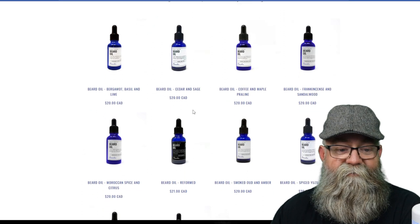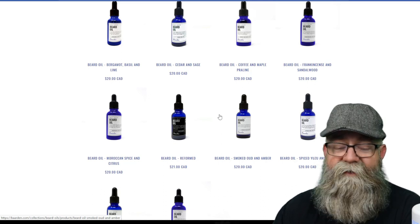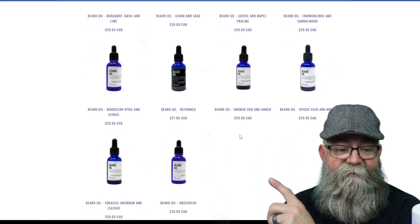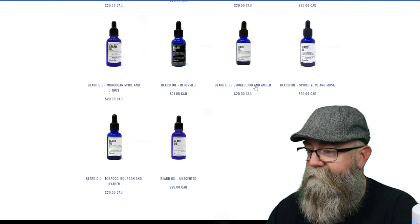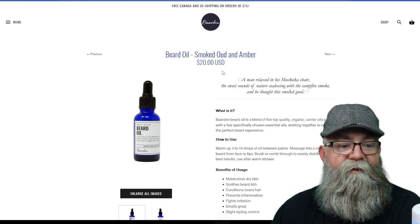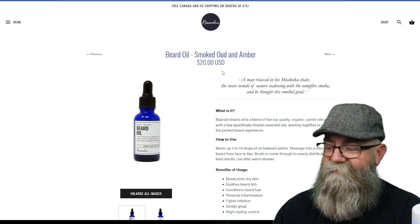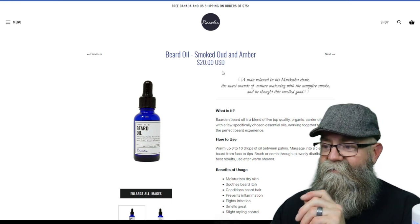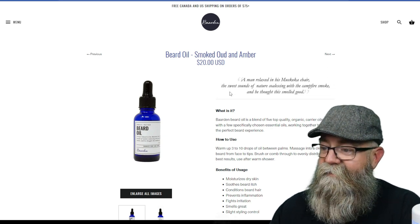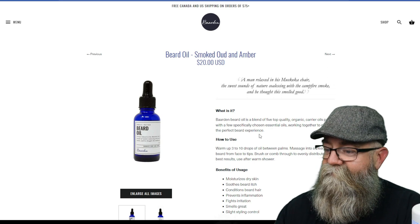Here is a list of his oils — he has nine different scents and one unscented, so ten total on this page. I have the Smoked Oud and Amber, and I have the Tobacco Bourbon and Leather, which is on the very far left. Now it says $20 US here, but the other page said $20 CAD, which is Canadian dollars. I don't remember exactly what I paid, but $20 is average for beard oils in the United States, so that's right on track.